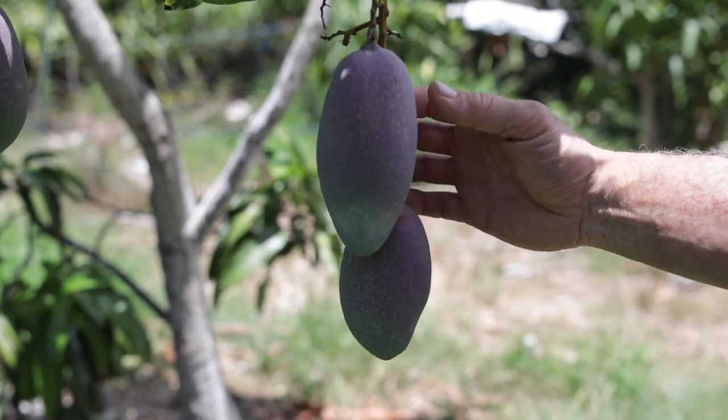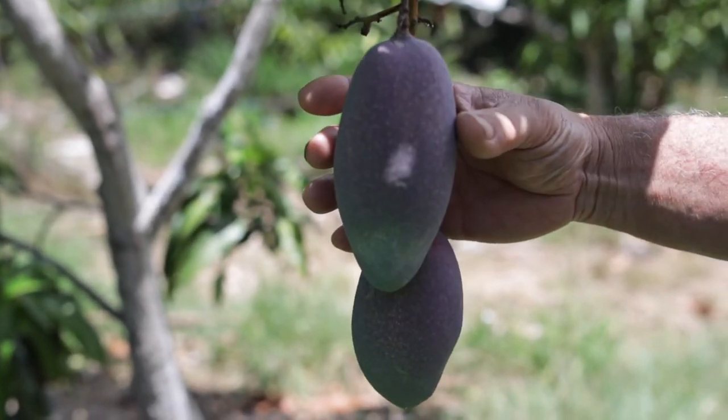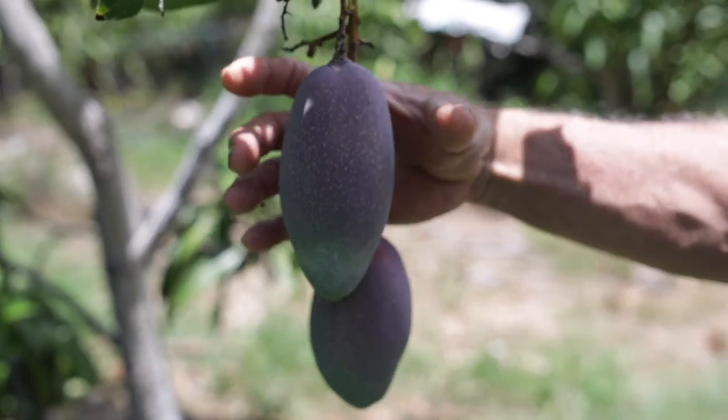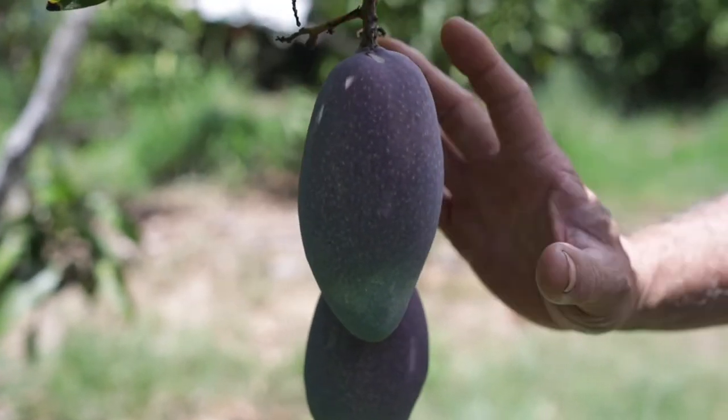So here we are at an XL mango tree. These are too green. That purple is not an indication of ripeness. You want to see more yellow. You want to see it more round — you can see it's kind of skinny yet. It'll fatten up and it'll get more yellow and red. So this is not ready to pick.